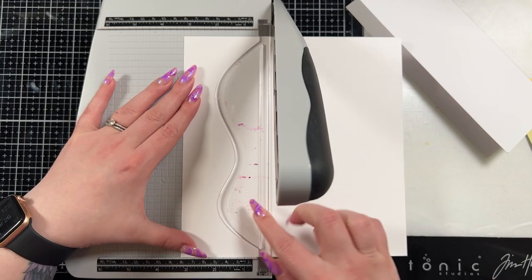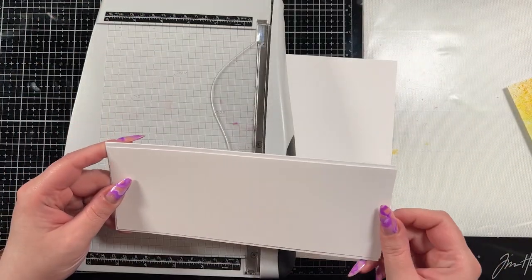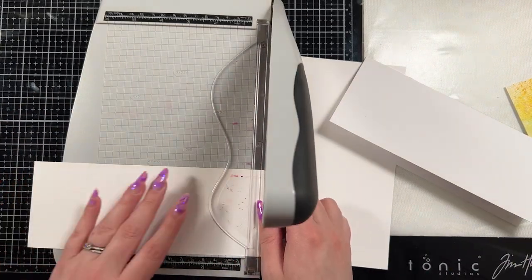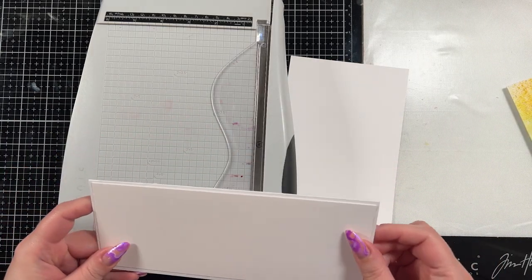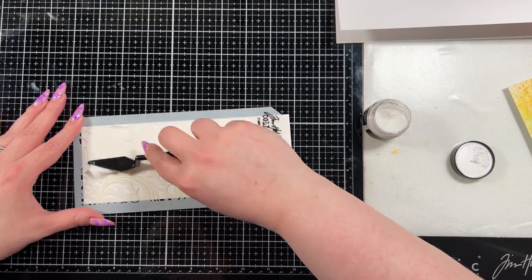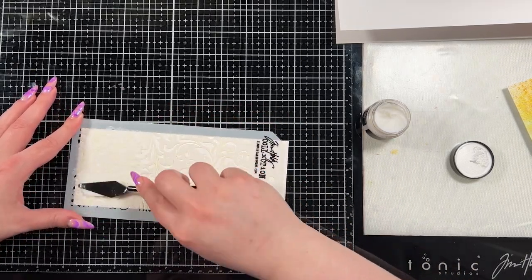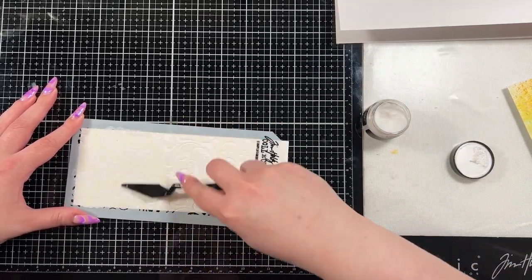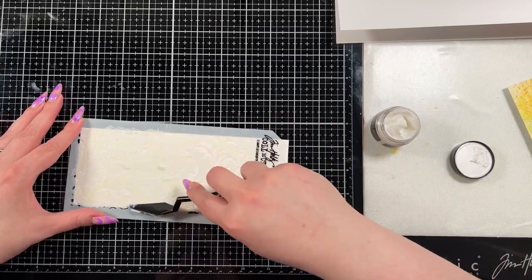Then I'm going to create a panel to go behind the leaves once we cut them out. This is a piece of my Hammermill cardstock and I took off about a quarter of an inch on each side. I do have a 12 by 12 trimmer but I didn't use it in this case. To add some texture onto that panel, I have the Tim Holtz Flourish Layering Stencil and the Snowfall Grit Paste.